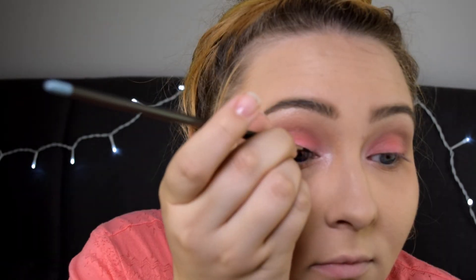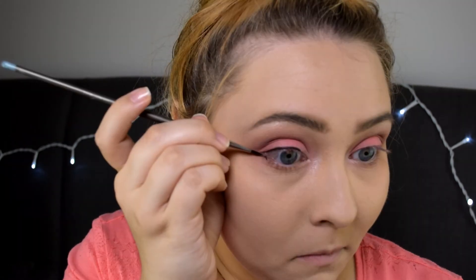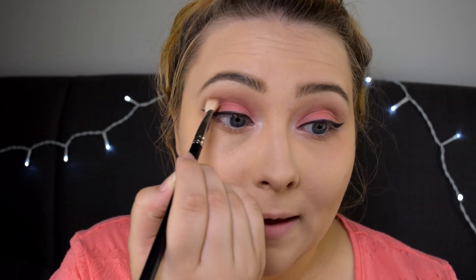Then I'm taking Makeup Designery's cake eyeliner in black to do the winged eyeliner look, which I'm totally going to screw up because I'm not sitting close enough to the mirror, but I will try. Eyeliner done without any major mistakes! I'm now taking the taupe shade from the Lorac Pro palette to deepen the crease again. I just like to have a very prominent crease.